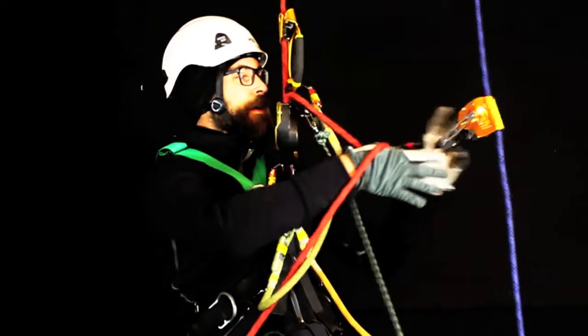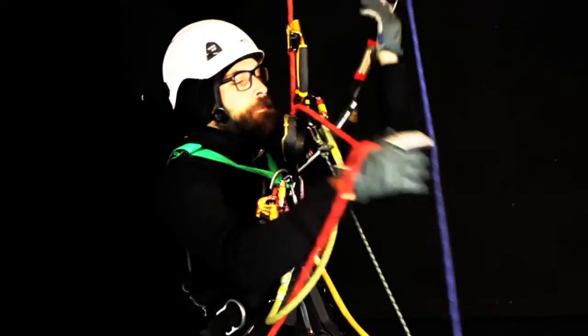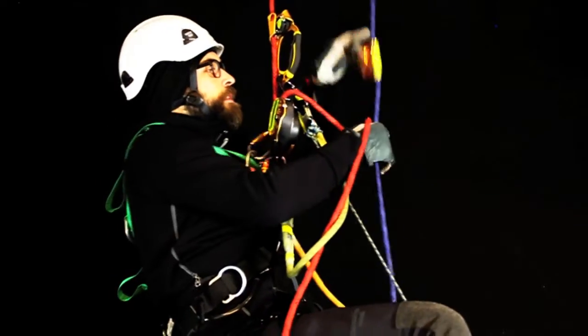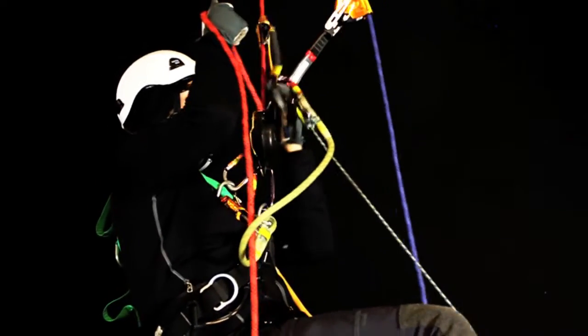Still got a hand on the braking rope. Up. Up. With the back up. One. Two. On the back. Lock it off.